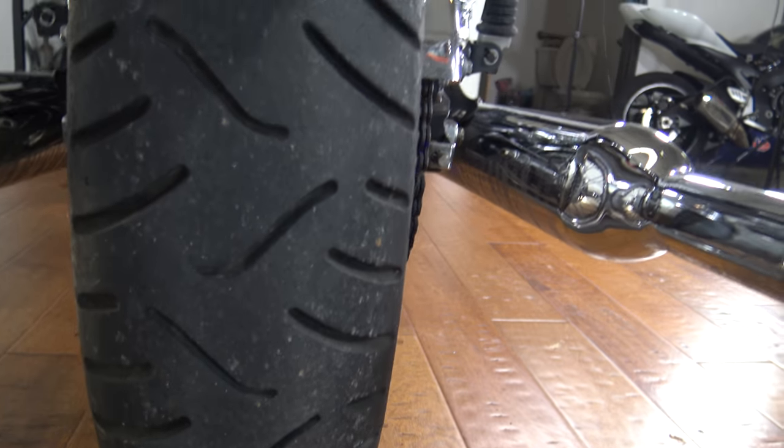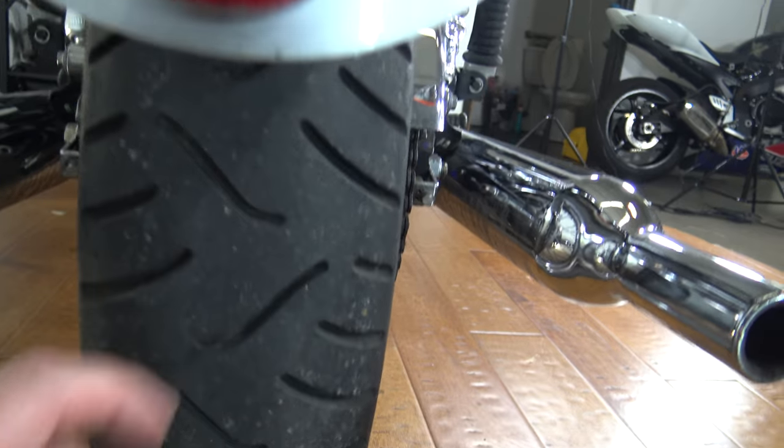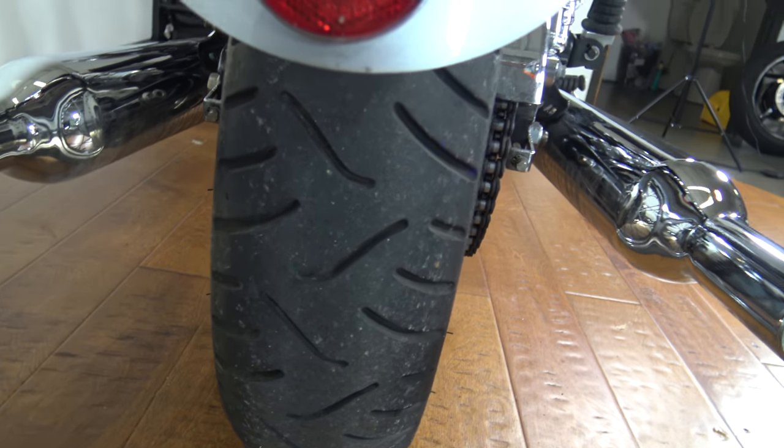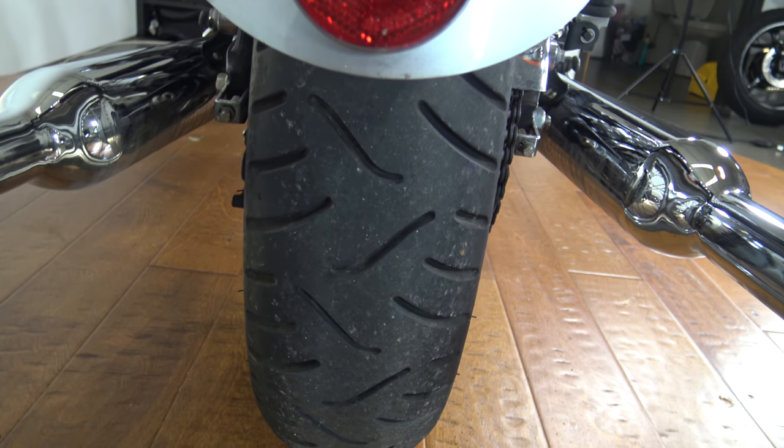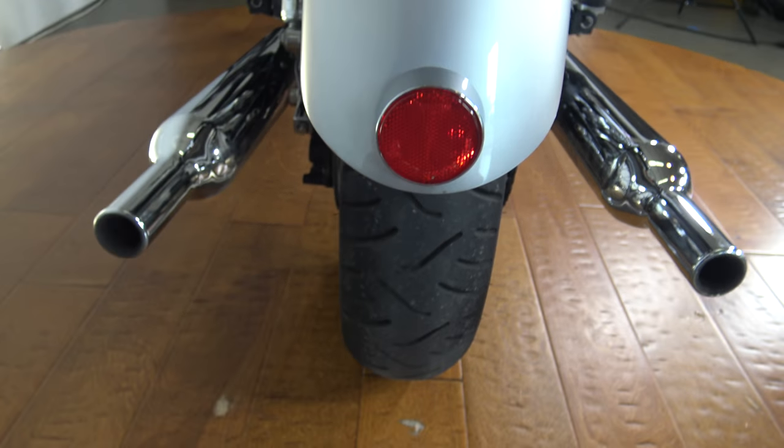Starting back here in the rear, you can see that the rear tire is worn down just a little bit. I'd call it maybe 40 or 50%. I think it'll be good to go for any kind of inspection and definitely has a lot of miles left on it, but it is not brand new.